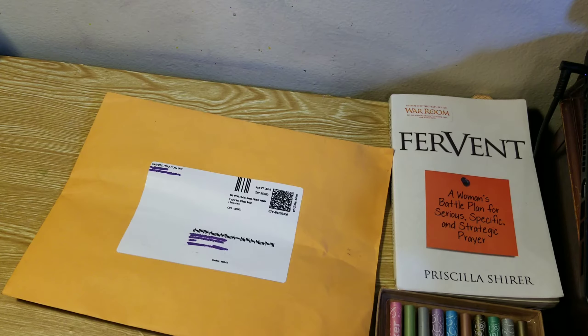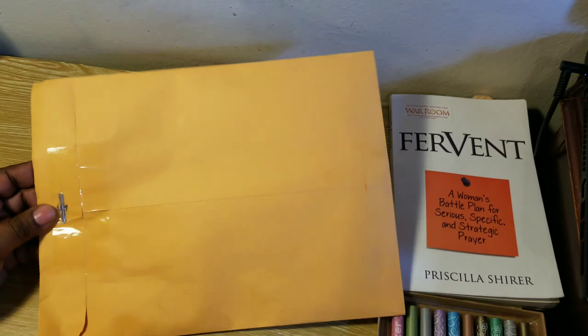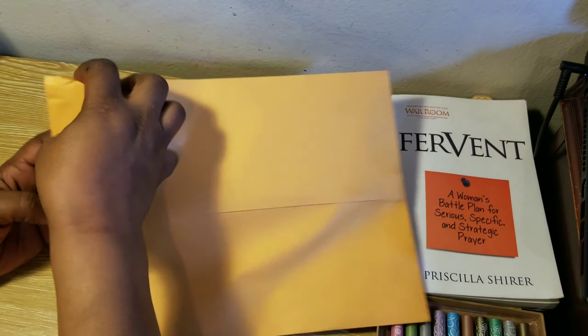This computer keeps freezing, but anyway, let me go ahead and just open things up.